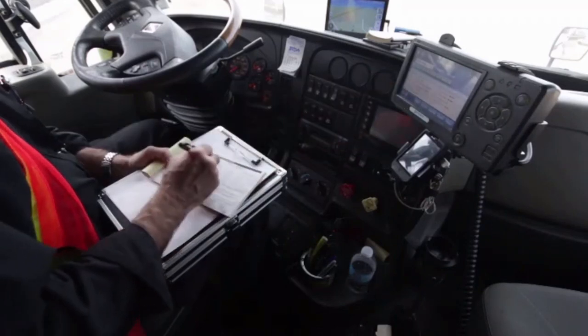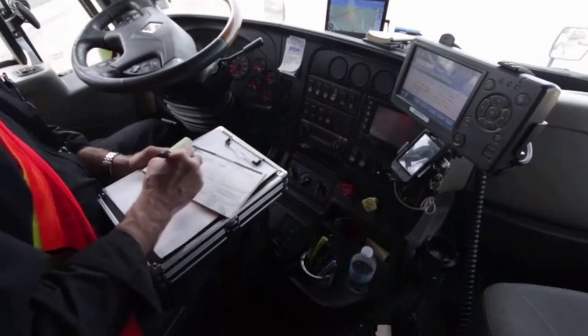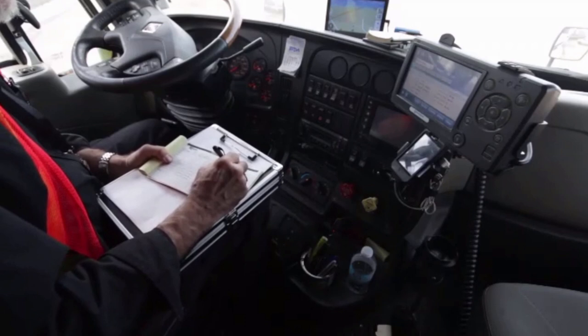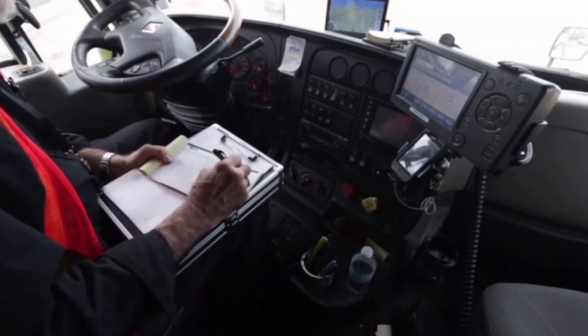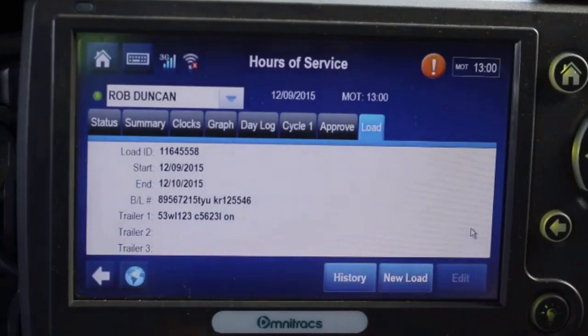There's where you'll find your beginning time. That has to be carried over onto your paper pre-trip inspection report so that you have the license number and unit number and all the details to your tractor and location and the trailer that you're hooking up to as well. Then in the load tab, this will be a new load, so tap the new load button.